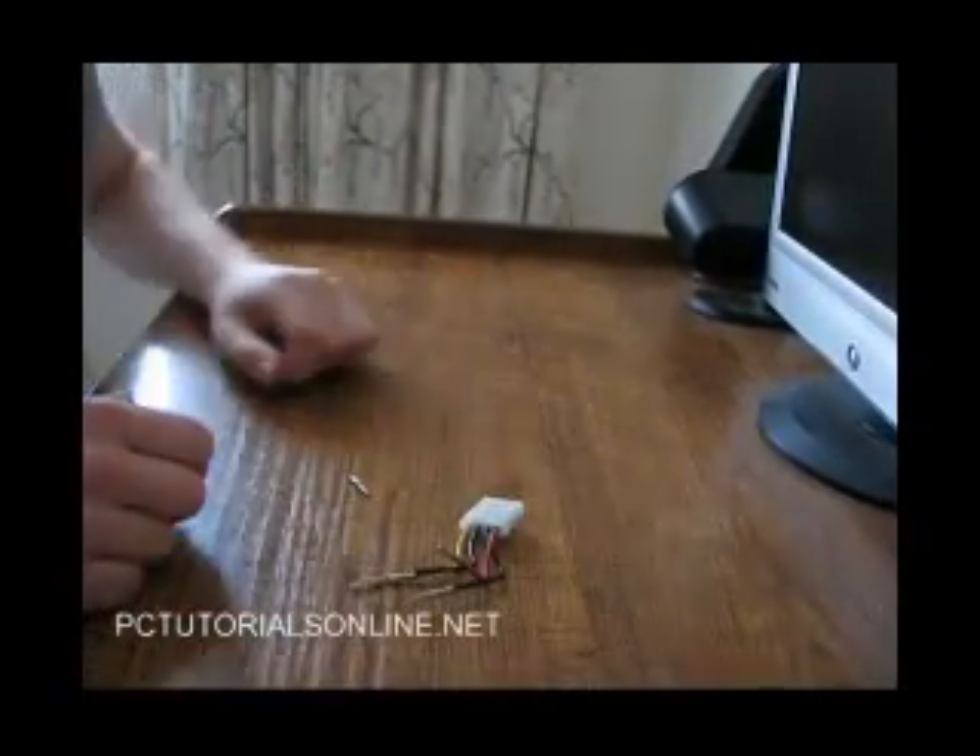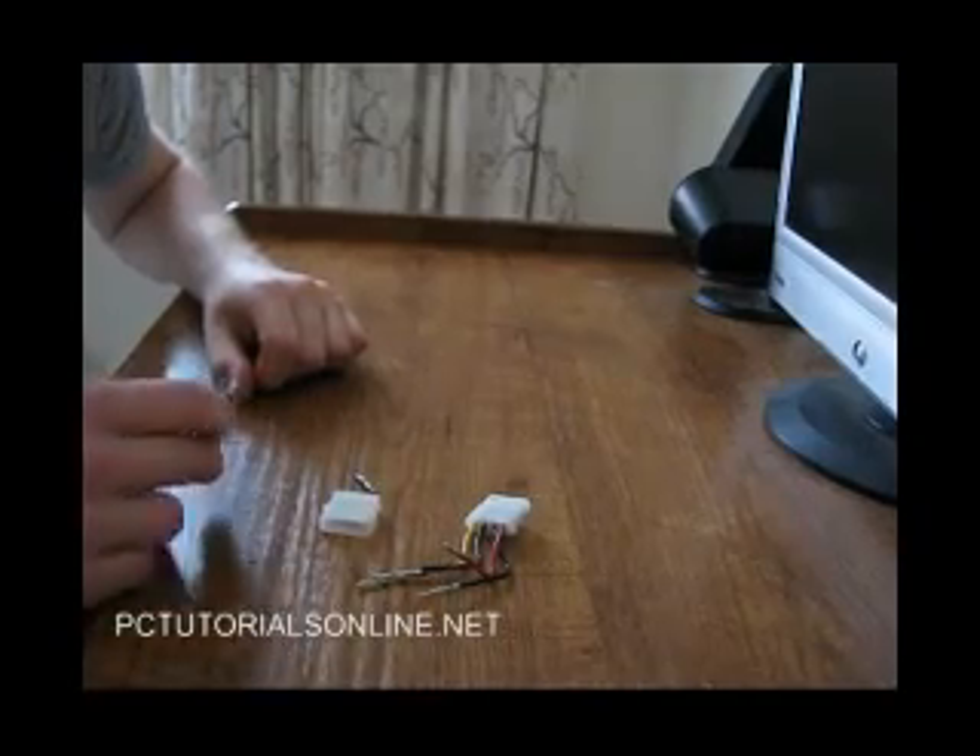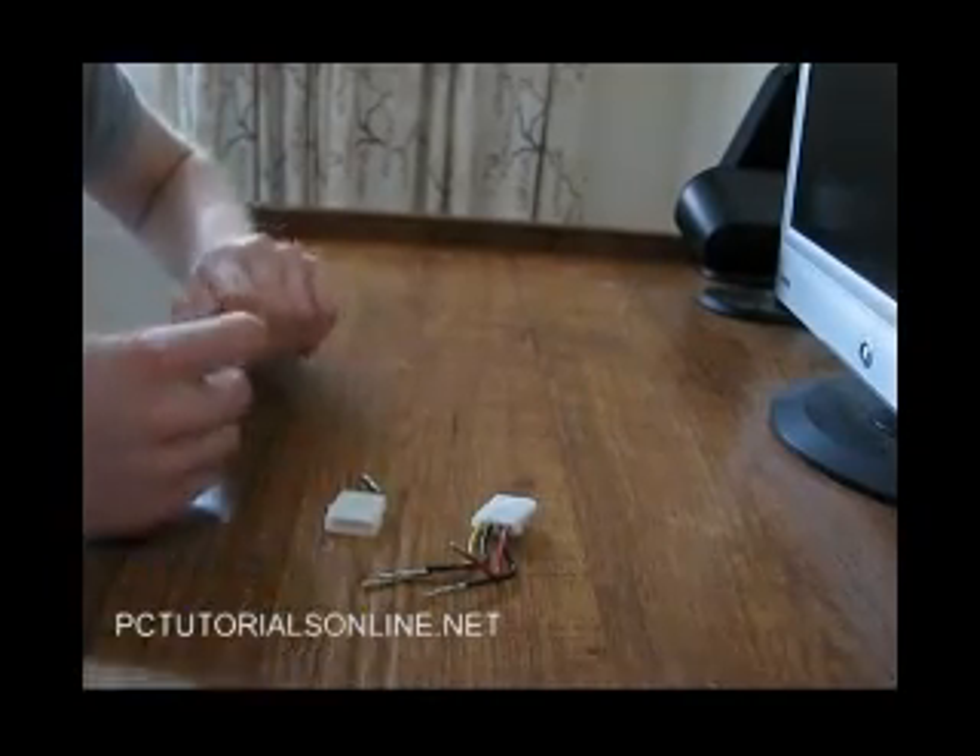Just make sure you remember where the cables go back together, because you don't want to put them in the wrong way — it will cause lots of problems.